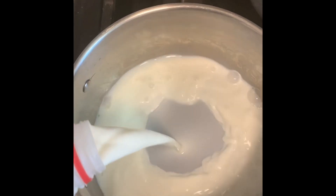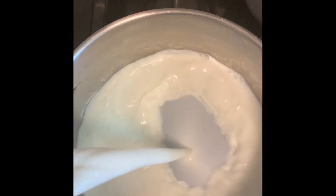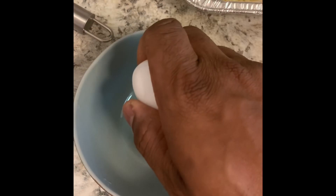First we're going to add about three cups of milk and two eggs, and we're going to cook on medium heat.